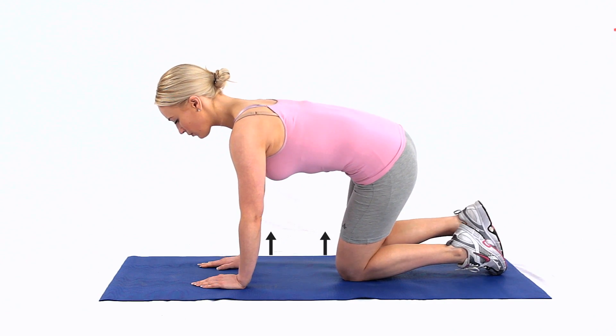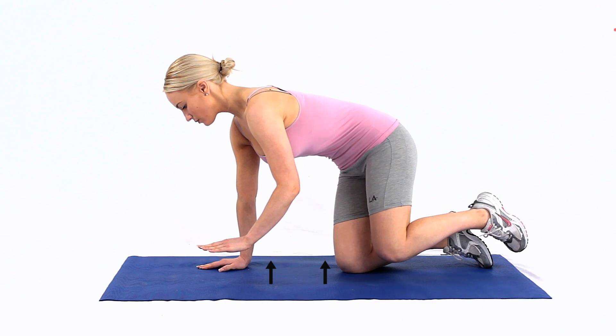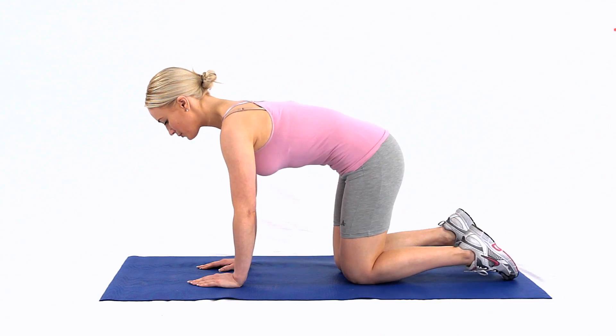To make the exercise harder, keep your hand and knee closer to the floor. This is an advanced core stability and core control exercise to work the abdominal muscles.